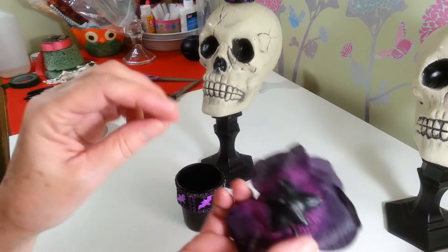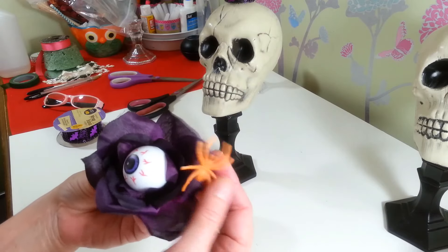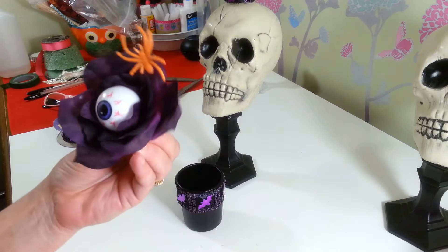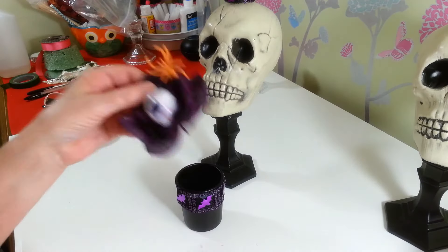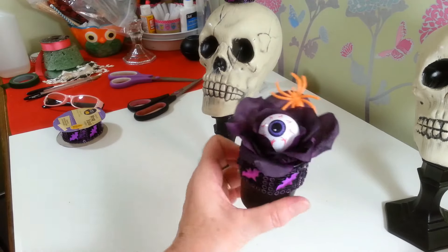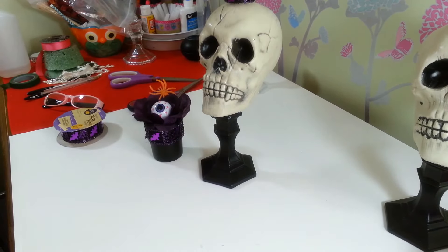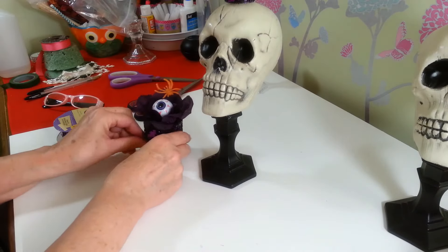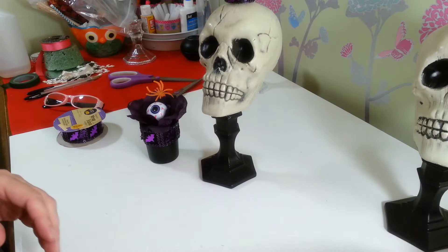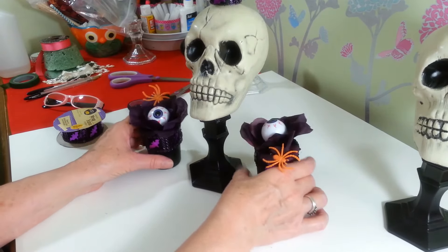I got a bunch of purple and black roses, popped one off, and glued a little eyeball inside it along with a little plastic spider from a bag of spiders and bugs at the Dollar Tree. I'm going to set them right inside my little votive holder. Since I made two skull holders, I think it would look really cute to put one on each side.